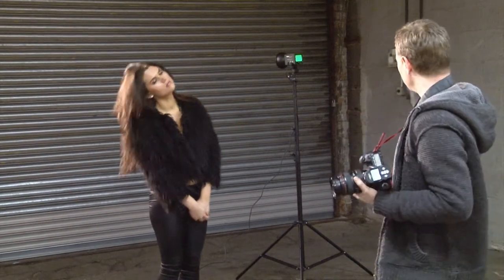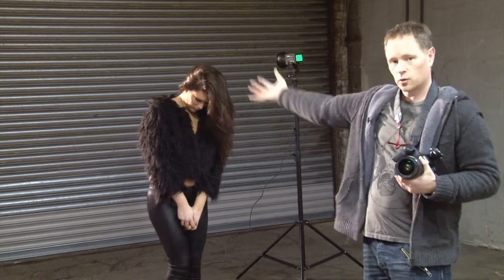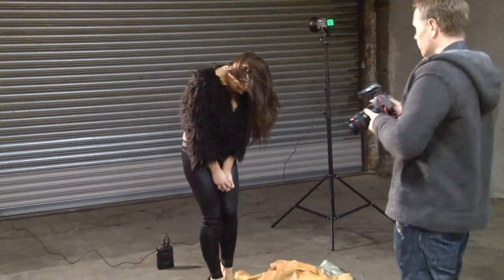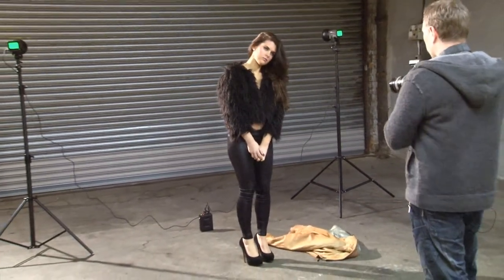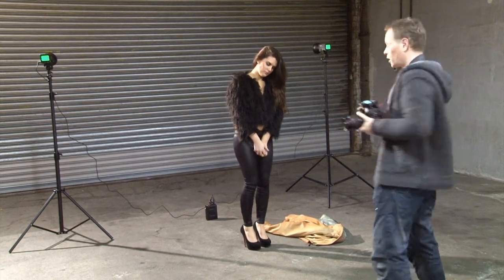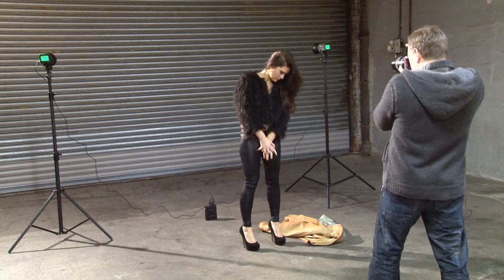Okay, so now we're going to try a creative shot. I've set up two lights pointing at the background so they're going to reflect all the light off the background and we're going to do a silhouette shot. I've put them on full power and we're going to get Sarah to flick her hair and see if we can get a cool silhouette shot.